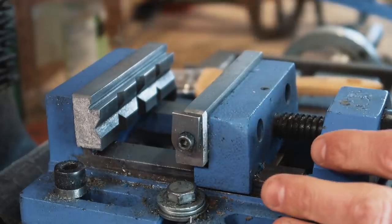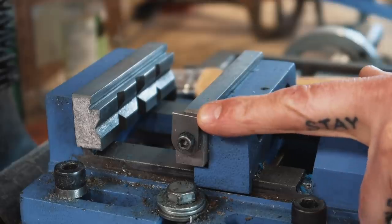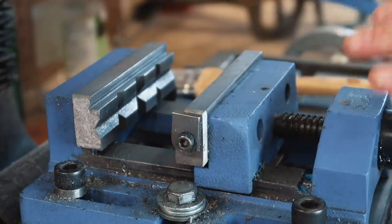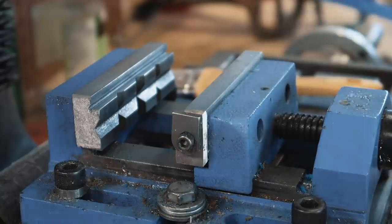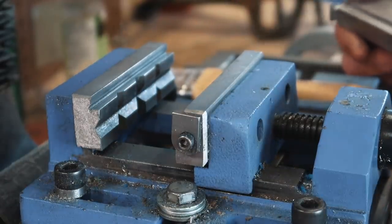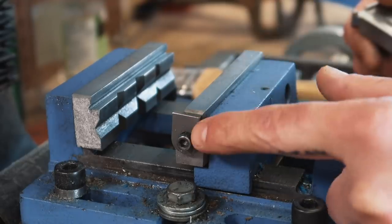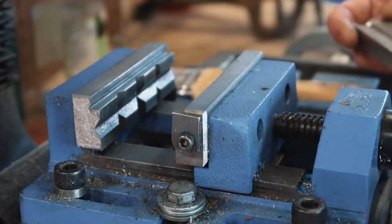The thing I'm really noticing lately is that these little modifications and hacks don't have to be a big deal — they don't have to be a complete change, like my plate quench vice. Sometimes just the slightest little change can have a huge effect. The example I'd like to draw your attention to is this little piece of O1 tool steel and this bolt. This vice looks pretty much like any other vice, but this one little modification has saved me hours in setup.